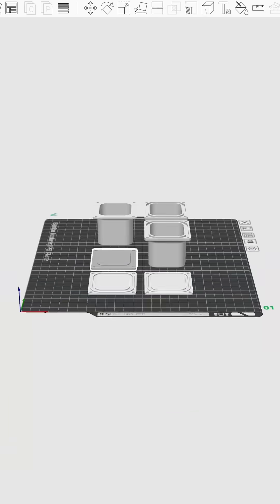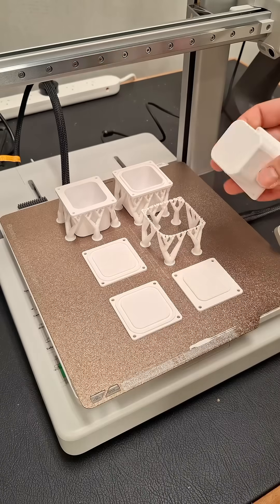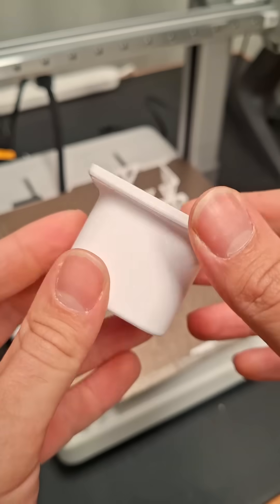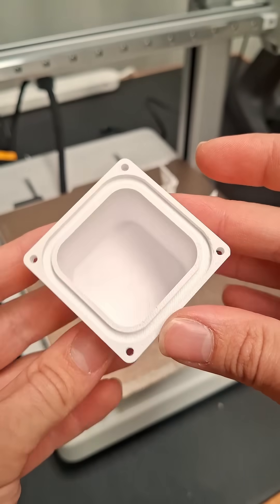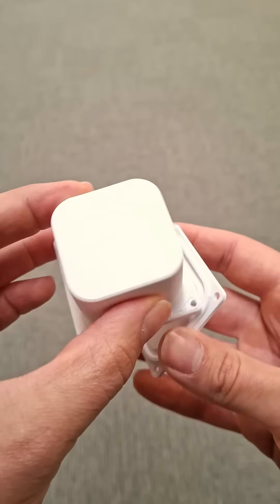I printed most of the designs in Bambu Lab's white PETG, which has better weather resistance than PLA. I just used the default parameters that were automatically loaded when I installed the filament into the AMS, and the print quality for these was fantastic.